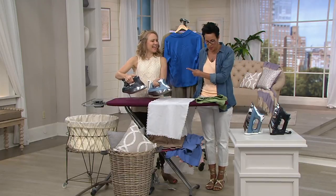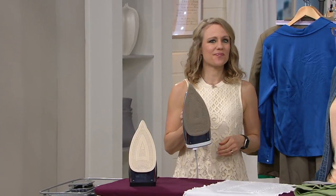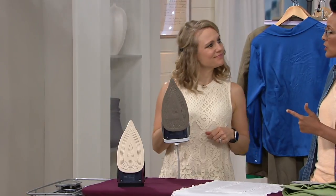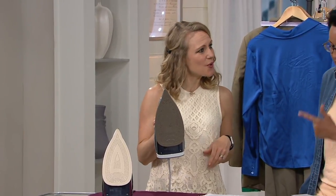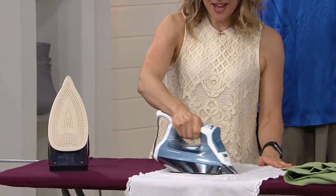Leave it to a mom of six to bring us something that will really cut down time on ironing, save us time, make all of our little people look good as well as ourselves, and save us some money. How does this iron do all those things?